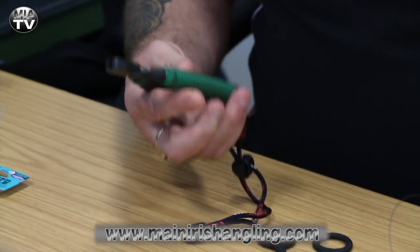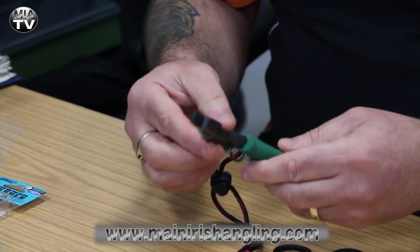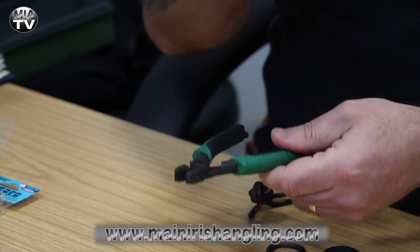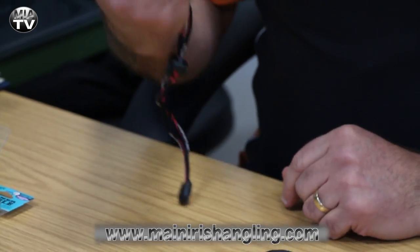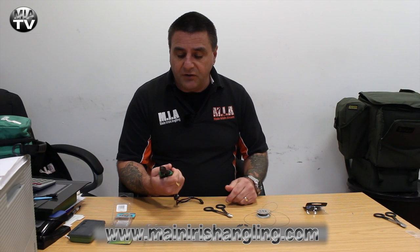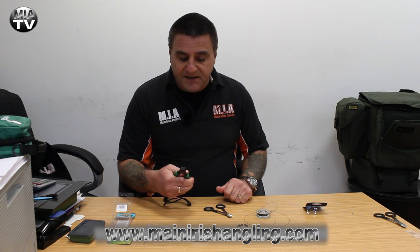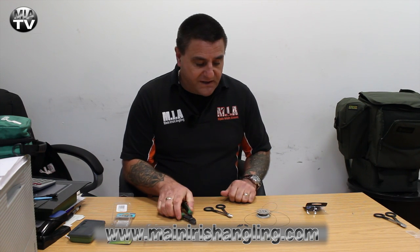Then of course the crimping pliers — this is the Fox one. They come in all different brands. We have them in Fox Rage as well as the Fox standard Pike range. They just make the job so much easier. You can't actually use crimps without them — there's no point using ordinary pliers and trying to crimp. You will get slips, you will get line pulling through. These are designed specifically to close the crimp and lock it on two pieces of wire, and they're a worthwhile investment.